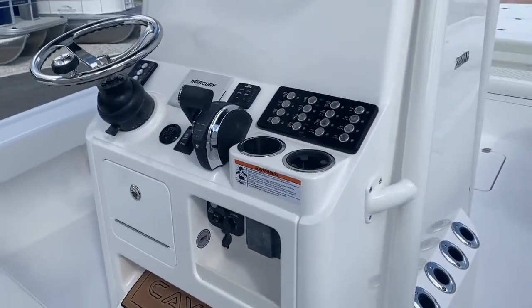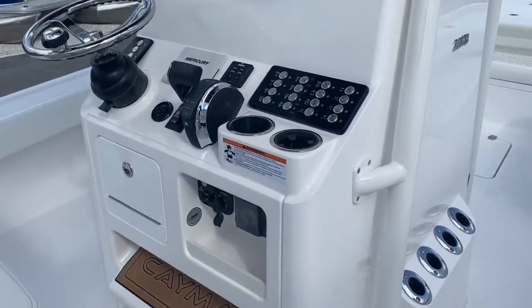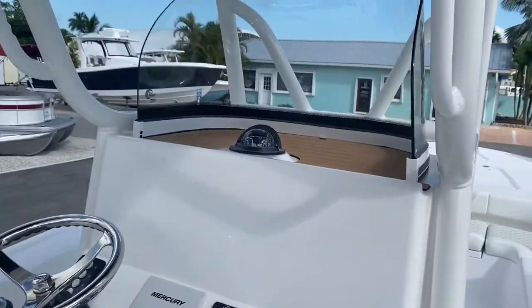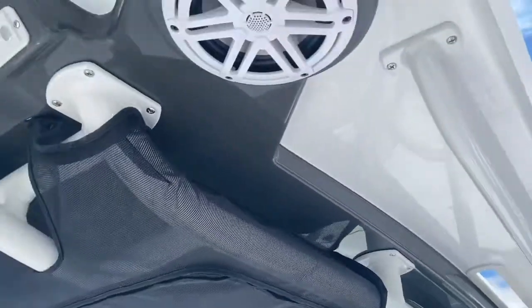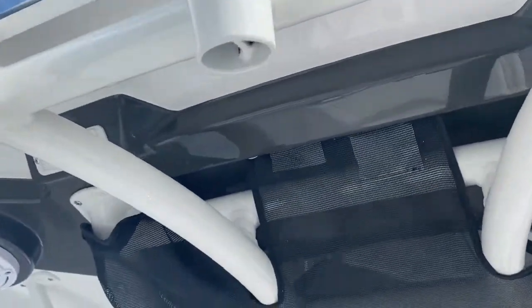Very well laid out console. This one we do not have any displays, so you can pick your displays — Garmin, Simrad, Raymarine. Blast windshield. All JL audio speakers and LED spreader lights.